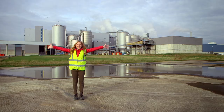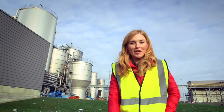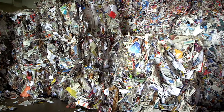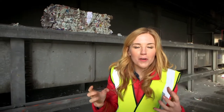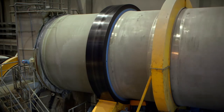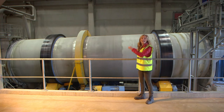One of the places your old recycled paper might end up is here, in a paper mill. Here they turn your recycled paper and cardboard into newspaper, and I'm going to show you how they do it. This is all recycling collected from people's homes and offices, turned into bales at a recycling plant. The bales are being placed onto a moving belt, where they go to be broken up into loose pieces and then carried all the way to a special machine called a pulper.